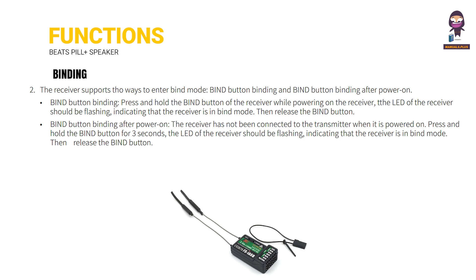For bind button binding after power on: if the receiver has not been connected to the transmitter when powered on, press and hold the bind button for 3 seconds. The LED of the receiver should be flashing, indicating that the receiver is in bind mode. Then release the bind button.